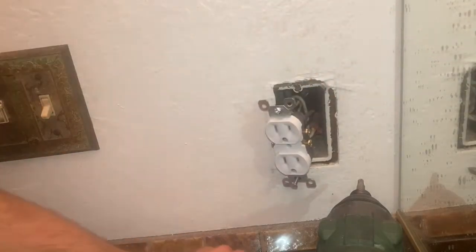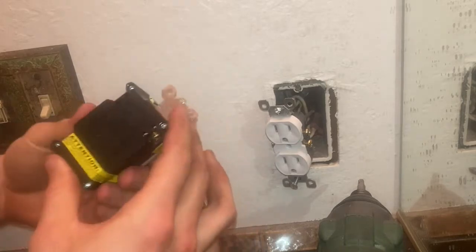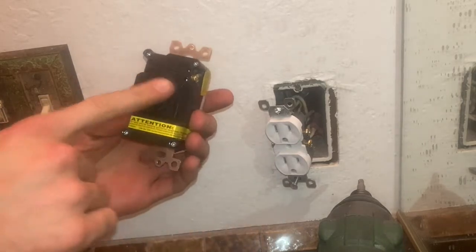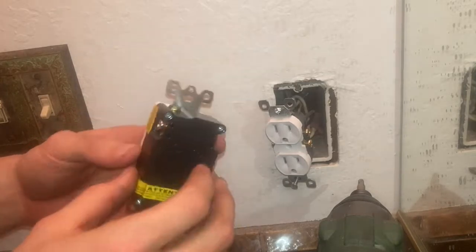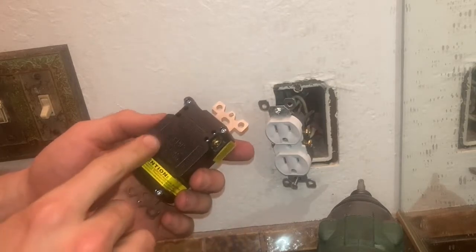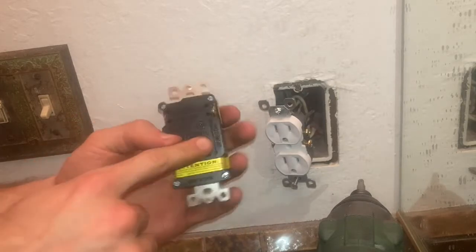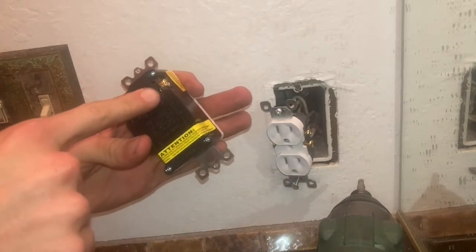On your GFCI outlet, you'll notice these little labels trying to tell you which one's the line and which one's the white or neutral wire. You're going to make sure that you put your white wire where it tells you to put the white or neutral wire, and you're going to take your hot wire — these black wires right here — and put them into these holes right there.